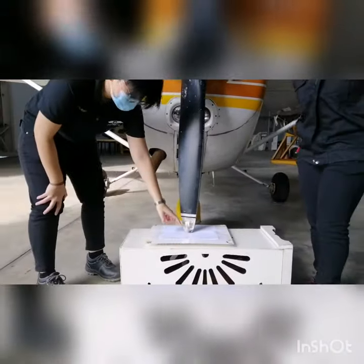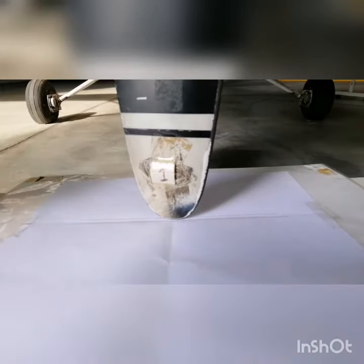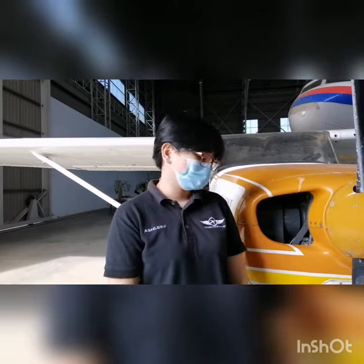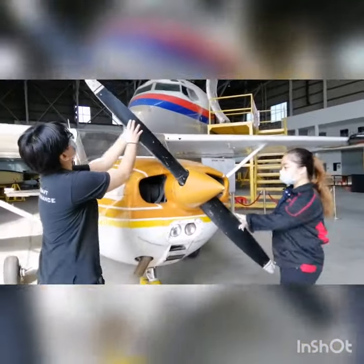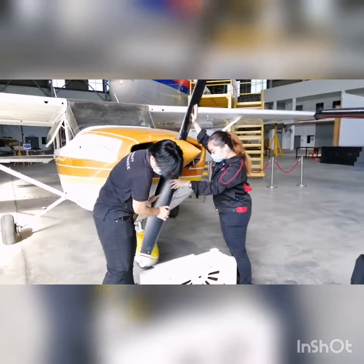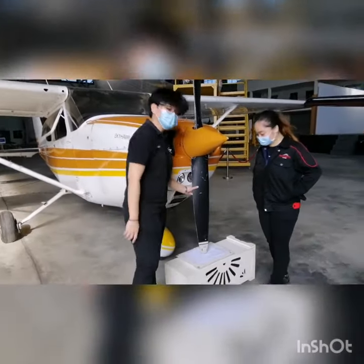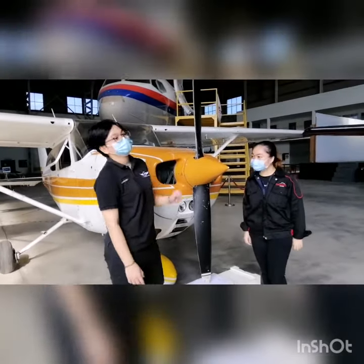For blade 1, we can see that it's within the line. Now we will check for blade 2, so we will rotate. After we rotate, we can see that blade 2 is also in track with blade 1.